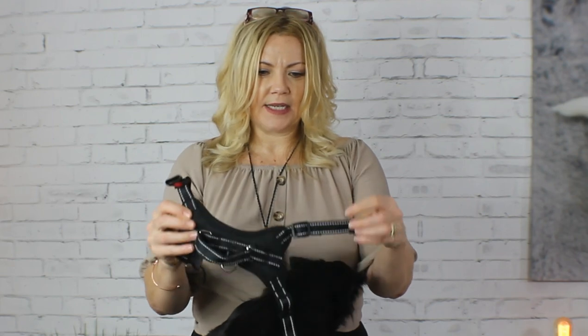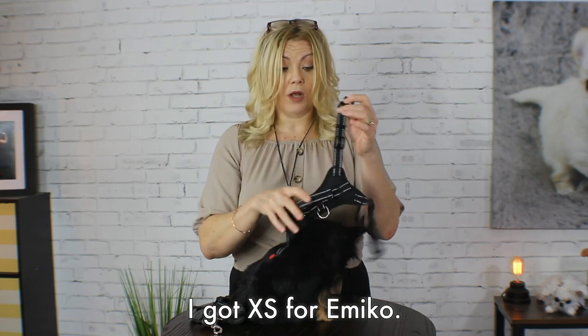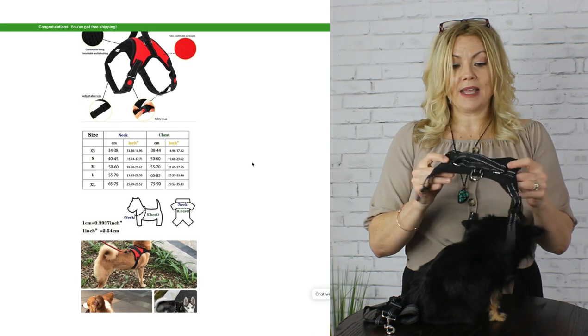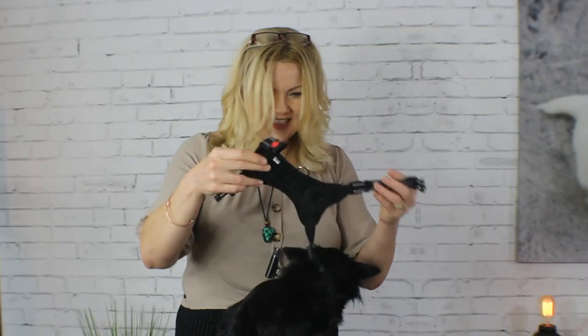So this is the harness and it is adjustable. You can adjust it larger or smaller — I actually got the extra small. They do have multiple sizes and on their website they claim that it is perfect for any size dog, so let's see if that's correct. By the way, this is Amiko and she's going to help me demonstrate the Carleash today.